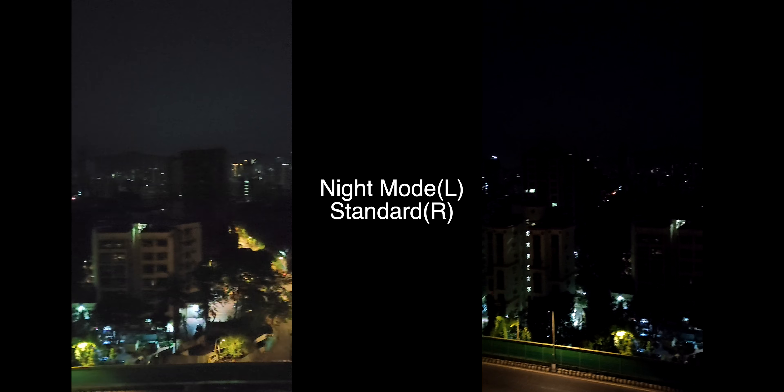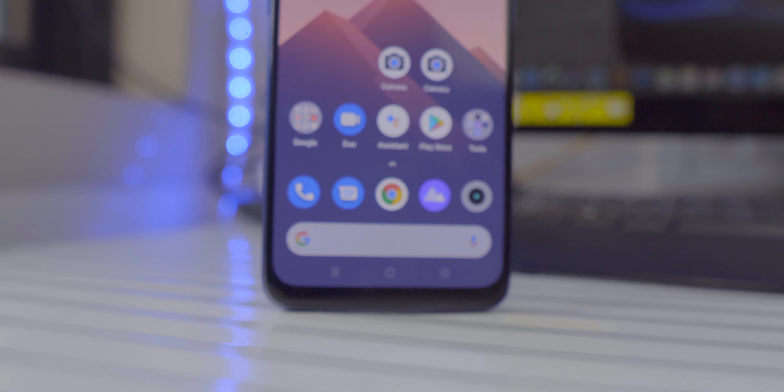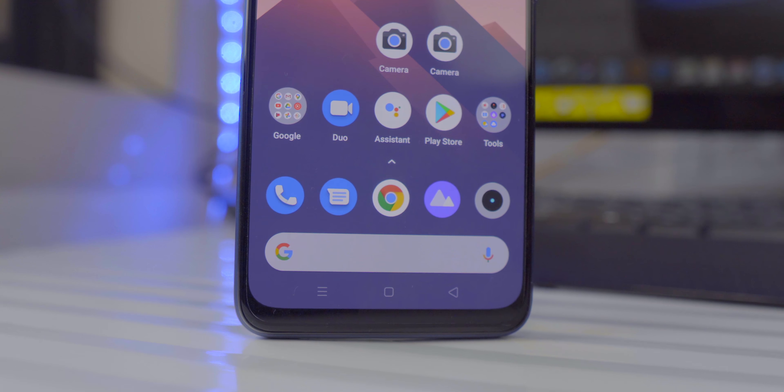The point is Realme has improved the cameras a lot, and in upcoming camera comparison videos you'll see that. For less than 20,000 rupees, I think this is one of the best camera phones out there. It's almost on par with the Poco X2 — the Poco X2 can sometimes be better in daylight or indoor lighting, but for low-light performance and the front-facing camera, the Realme 7 Pro takes the cake.